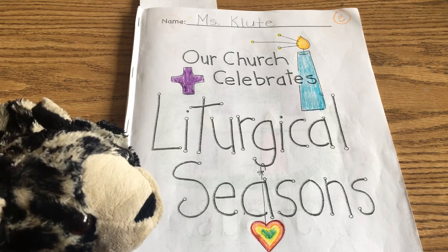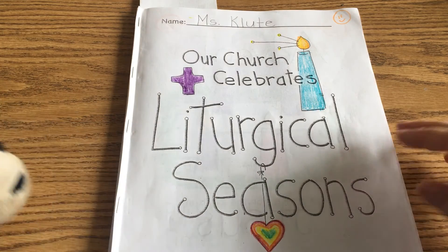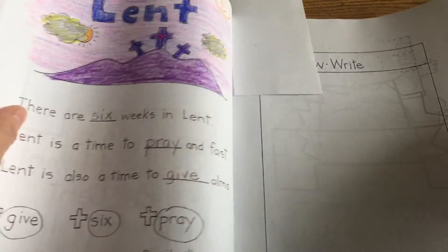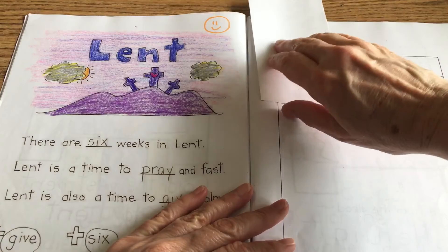So we're ready to work in our liturgical seasons booklet, and we're going to turn to our draw-write page in our Lent booklets.